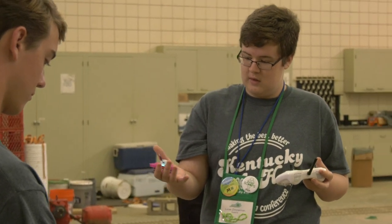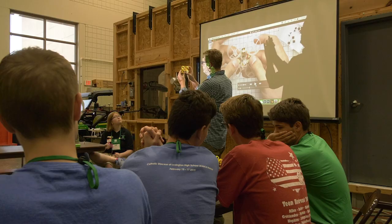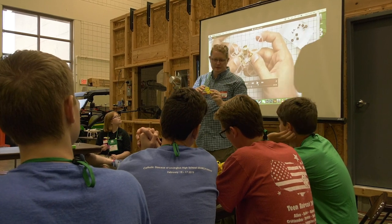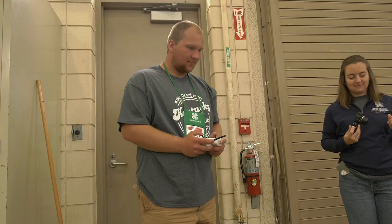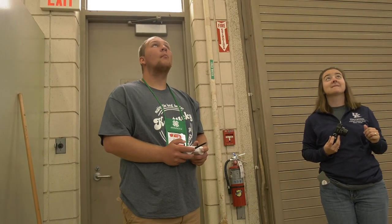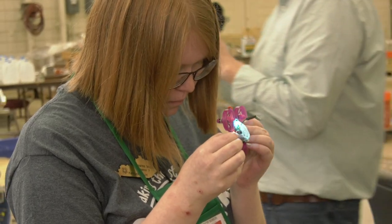I saw an opportunity to include drones in the curriculum of 4-H. They're so prevalent now — they're used in every industry, and just even basic knowledge of drones is so important when you're just starting out. I saw this as an exciting opportunity to teach the kids a little bit about how they fly and how to build them.